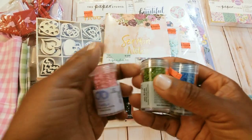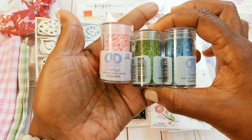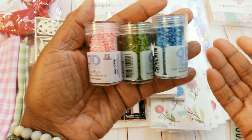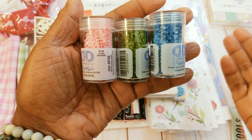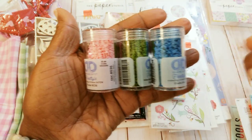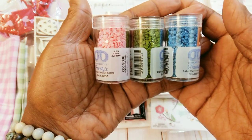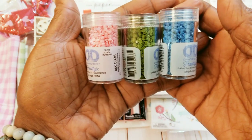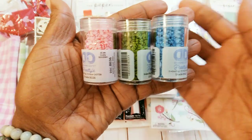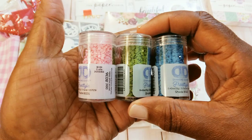I got diamond dots because I saw Tina also had picked some of these up, and I had never seen these before in Hobby Lobby because I don't look for stuff like this. But they can be used in shakers. So I got the pink, the green, and blue. There were a lot of other colors but I just picked these up because they looked so summery.